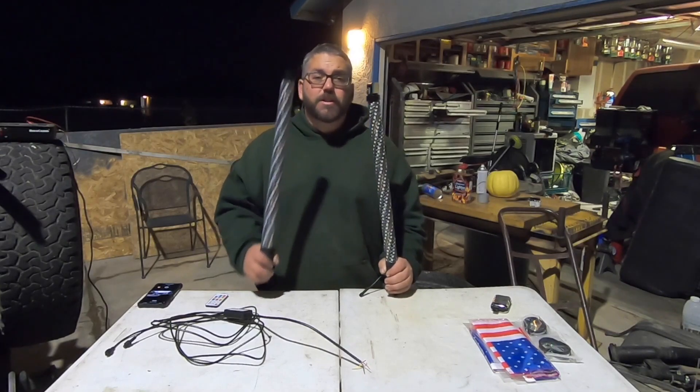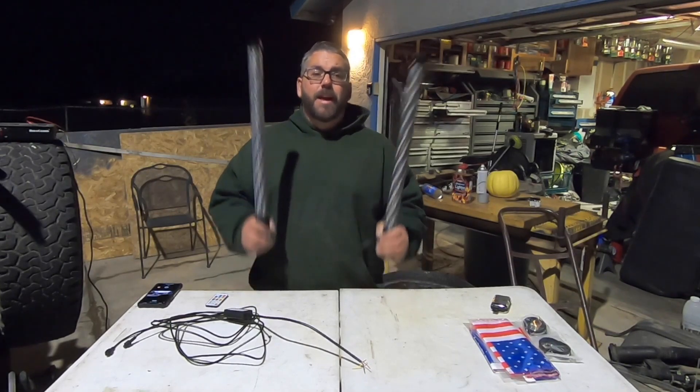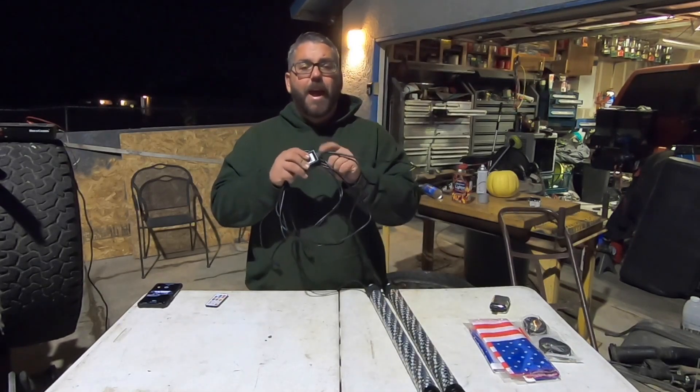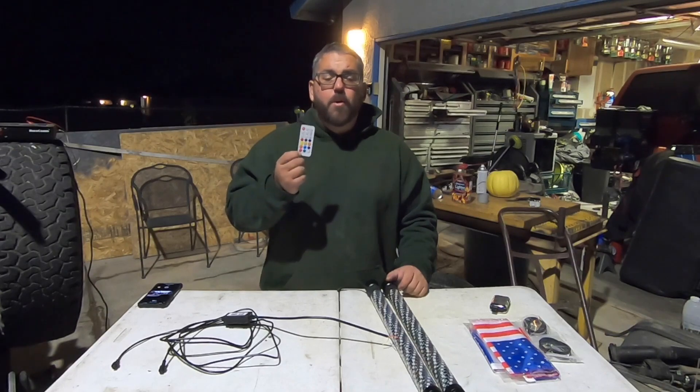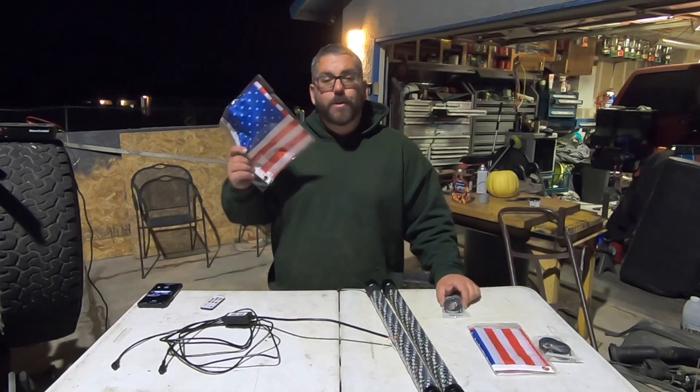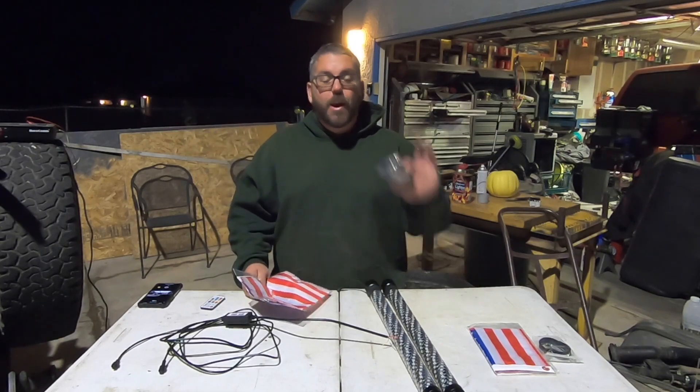In this kit it comes with the two whip lights, wiring and the module. It'll also come with a remote with all your colors and controls. It also comes with two American flags and a way to rig those flags to your whip lights.